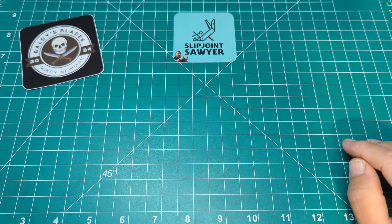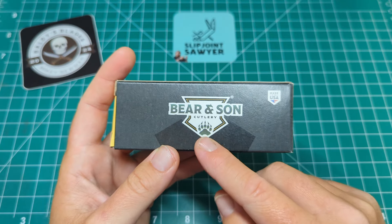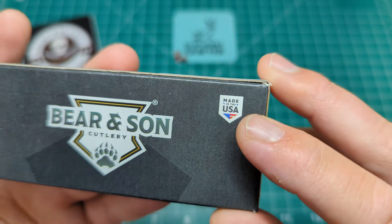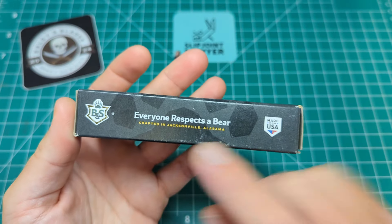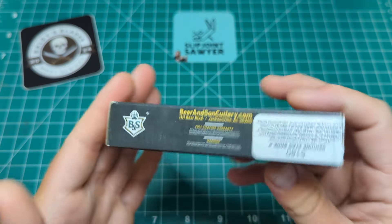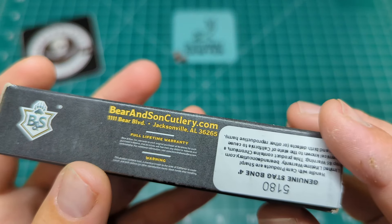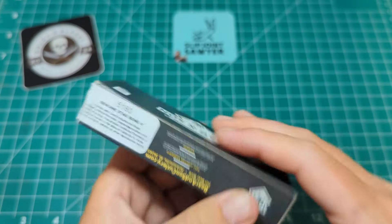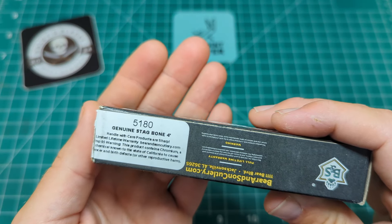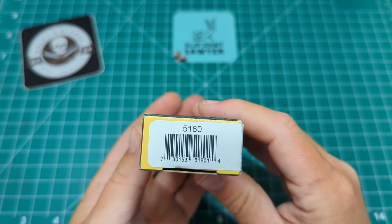Today we're taking a look at a knife from Bear and Sons — only my second knife from them. It comes in their standard style box with Bear and Son on the front, the bear paw shield, in black and dark gray. This one was made in the USA, crafted in Jacksonville, Alabama. You've got the Bear and Sons logo and address, a full lifetime warranty, a California cancer warning, and a sticker noting model number 5180 — the genuine stag four-inch large Barlow.